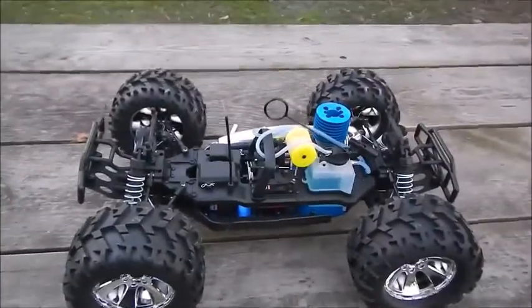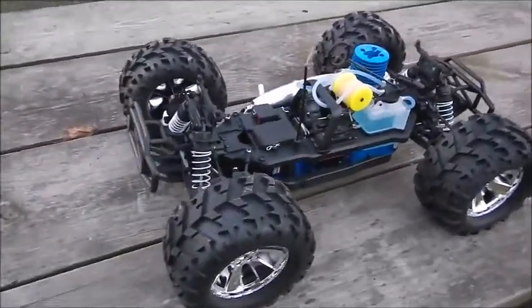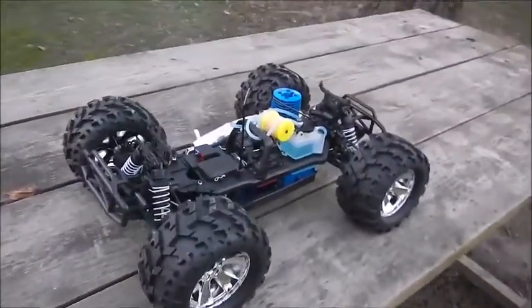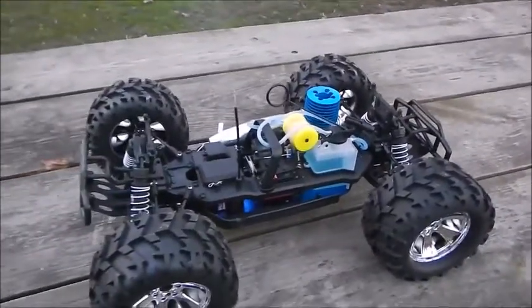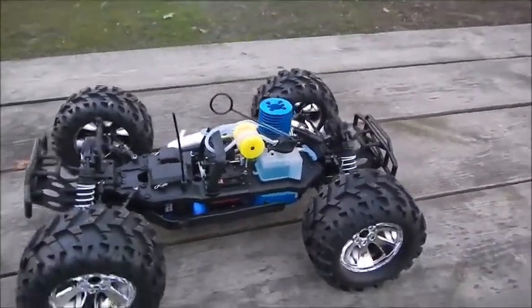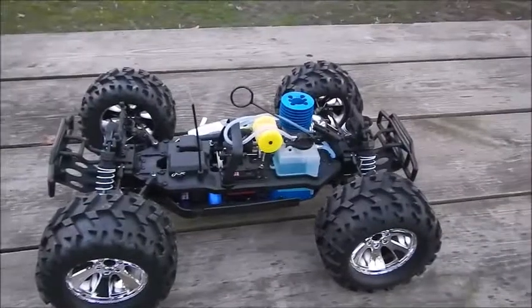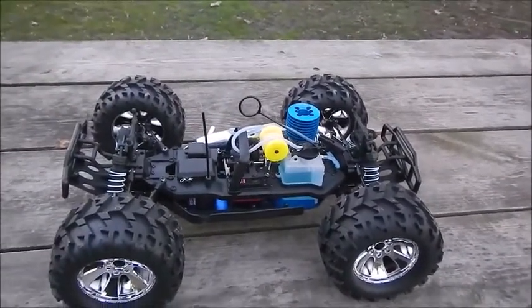Alright guys, so I'm breaking in my Earthquake 3.5 Red Cat 4x4 — this is the semi truck body. The instructions say you're supposed to drain 5 tanks of fuel to properly break in the motor, so that is what I'm doing. A lot of guys on YouTube will try and run it right away and then it stalls a lot, and that's because they didn't properly break in their motor.